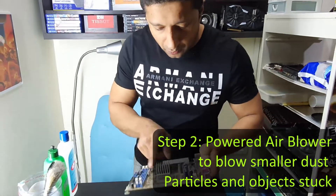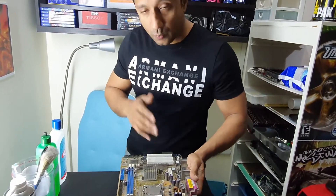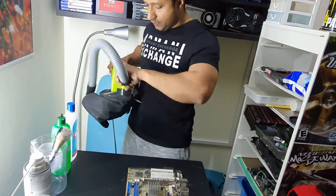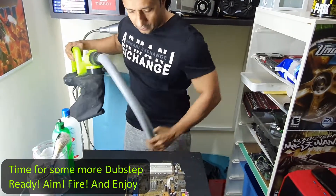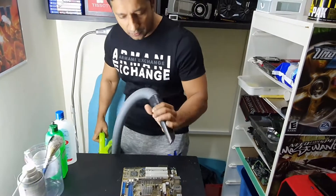Then try to blow strongly to clear whatever is left. I don't think much more will come out, but any bigger loose dust might come out with blowing, which I'm going to do next. I'm going to turn this around, lock it up so I don't have to carry it around, and focus specifically on certain areas. You might see some dust fly around, which is expected.